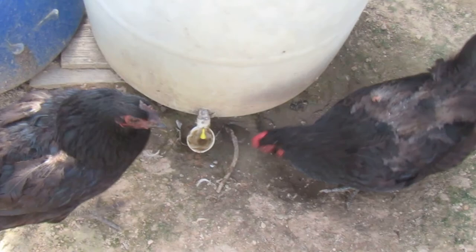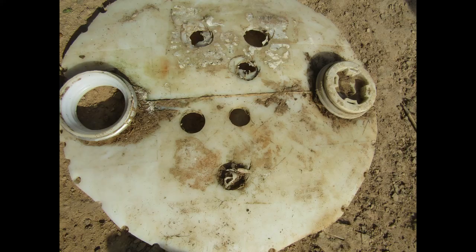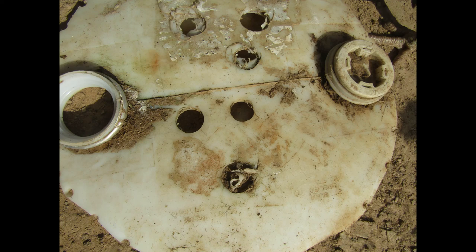Before drilling a hole in your barrel for the faucet, you can drill some practice holes in a scrap piece, like the lid, to determine what size to make the hole so the faucet will fit snugly. Usually they're either half inch or three-quarter inch, and you might use plumber's tape.